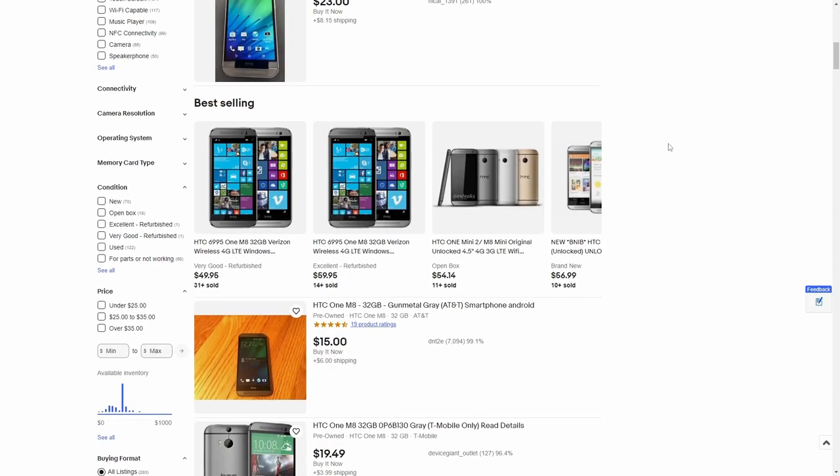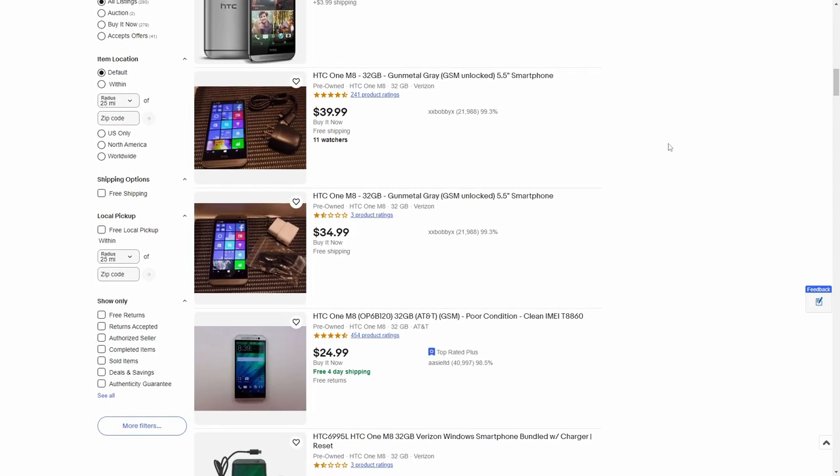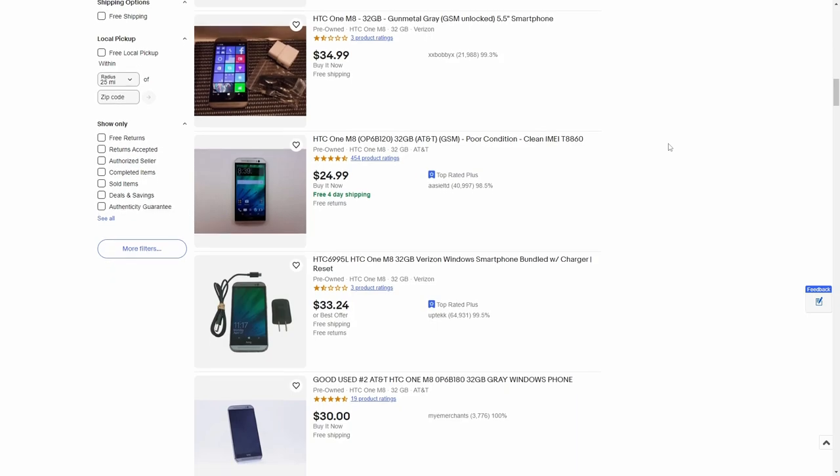That covers all the testing we were able to do. For what it was at the time, this thing was great. But is it usable in 2023? Since I wasn't able to test cellular — I tried multiple times contacting AT&T and using their online unlock tool, but they wouldn't unlock the device — I can't give a definitive answer. Would I suggest going out and buying one? Not really. With its limited app support, tendency to heat up, and poor battery life, it doesn't fare well. You can find them on eBay for around $20–$50.